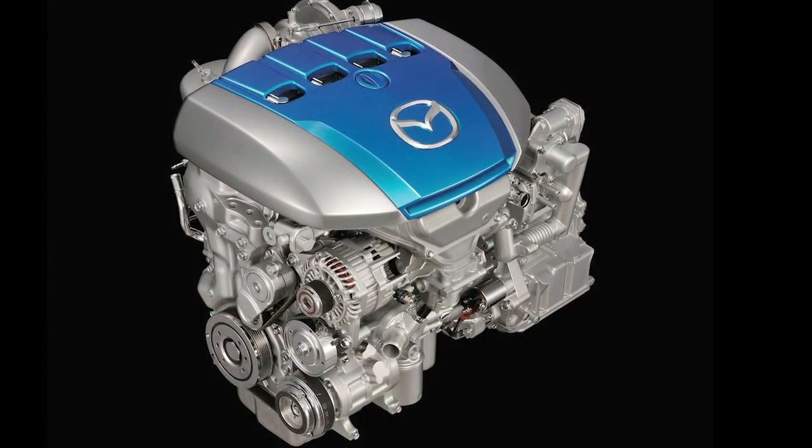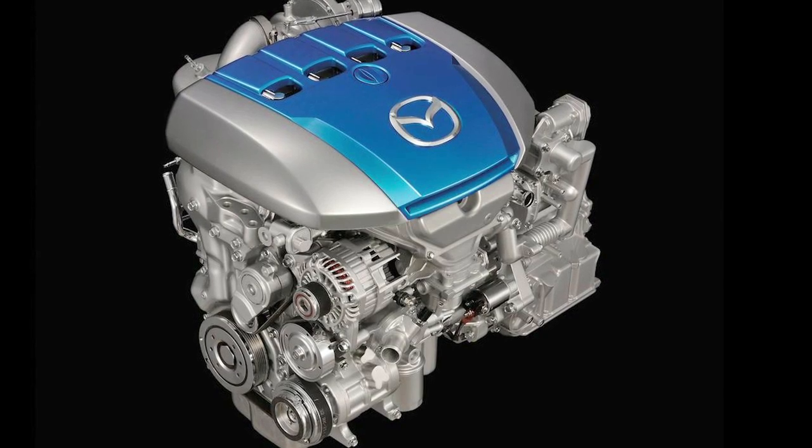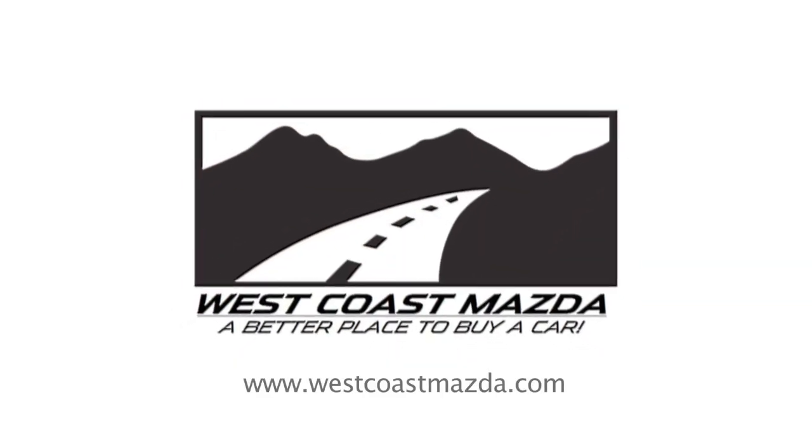It's getting the best out of this vehicle. I'll put this Mazda 6 against the BMW any day of the week. I'm Brad Hanson, sales manager here at West Coast Mazda. Come find out why we're a better place to buy a car — we're just over the bridge in Maple Ridge.